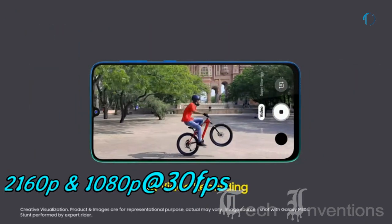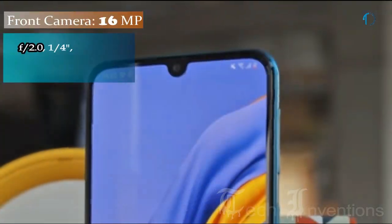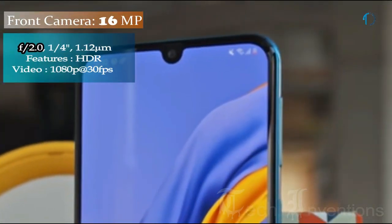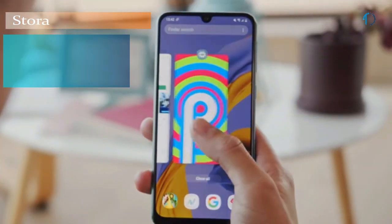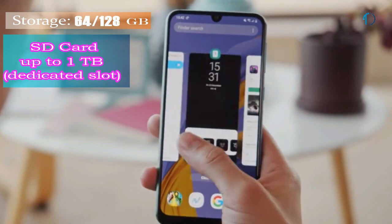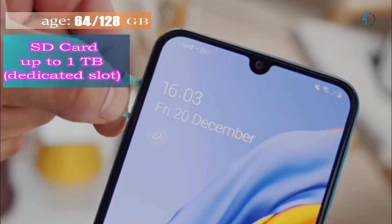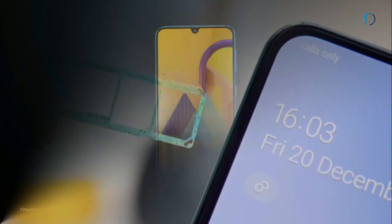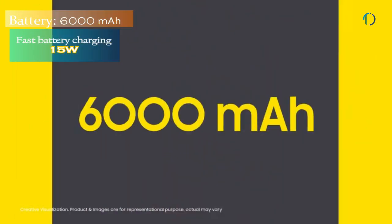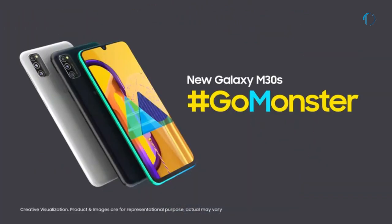The M30s can record video at 30fps in 1080p and 2160p resolutions. On the front, the smartphone has a 26mm wide 16MP fixed-focus camera with f/2.0 aperture. The Galaxy M30s runs One UI based on Android 9.0 Pie and is packed with 64GB and 128GB of inbuilt storage expandable via microSD card up to 1TB with a dedicated SD card slot. It is powered by a 6,000 mAh battery with 15W fast charging support.